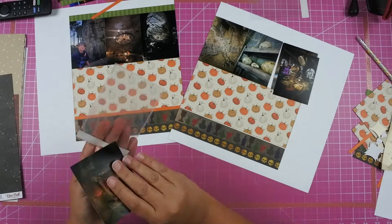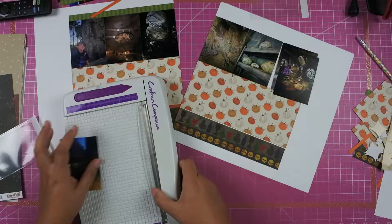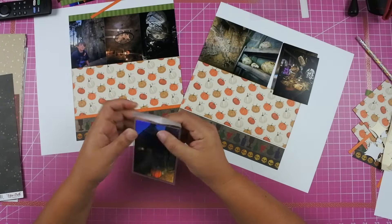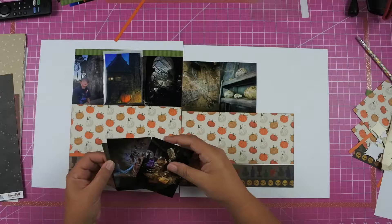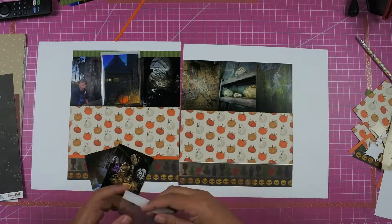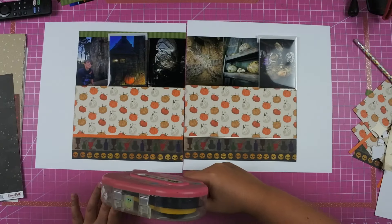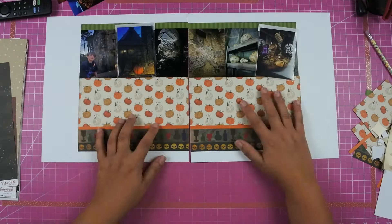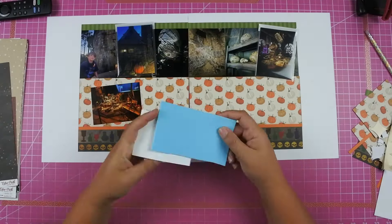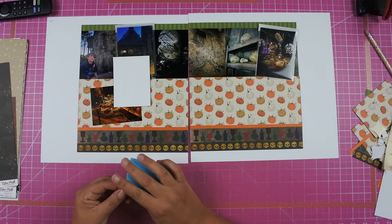I've gotten the photos down and also put photos in the flip flaps. I'm going to put one flip flap on each side of the layout to balance it out. I also have two 4x3 photos to add to the bottom left-hand side. They're just two different angles of all of the items Hagrid has collected. I put one down flat and put fun foam on the other one to give it a little bit of dimension.